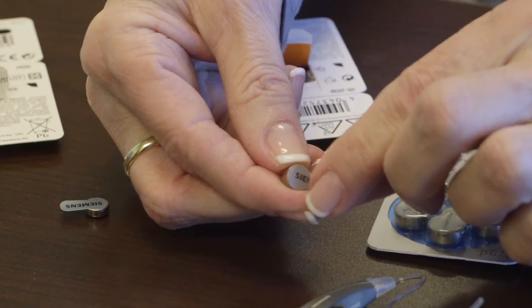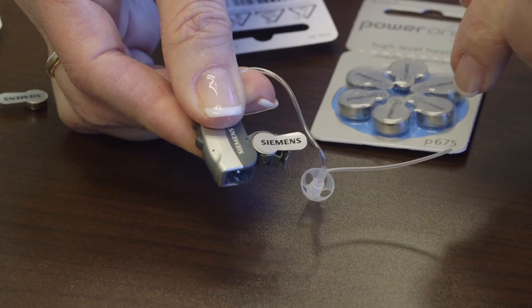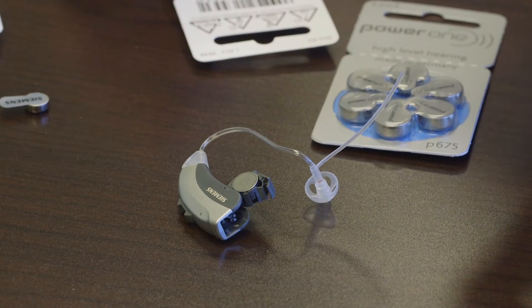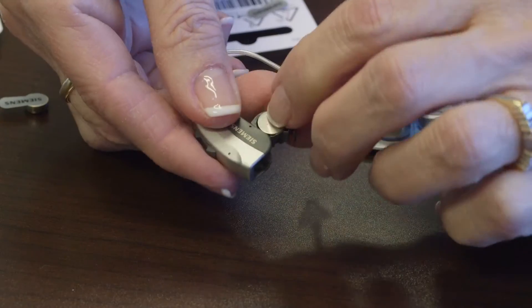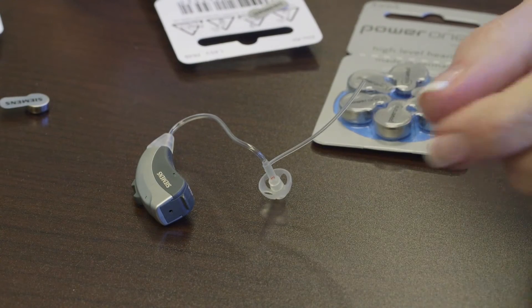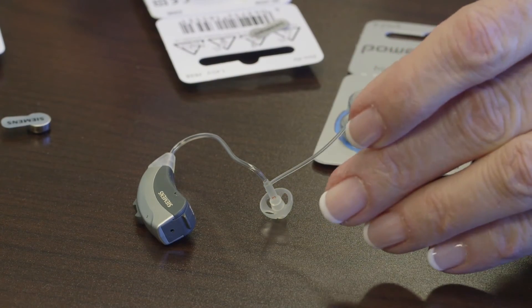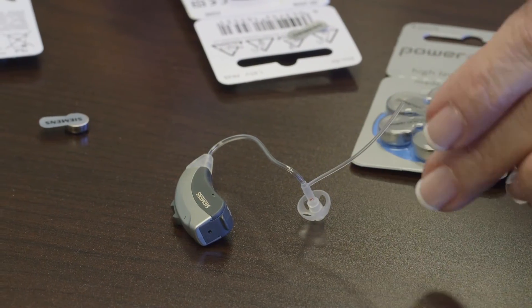I'm going to put the battery in the drawer at the bottom, drop it into the cup, peel the paper, and give it about two to three minutes. Then close the battery door and you're ready to go. Your hearing aid battery could last anywhere from one week to two and a half weeks, depending on the size of the battery, which is determined by the size of the hearing aid.